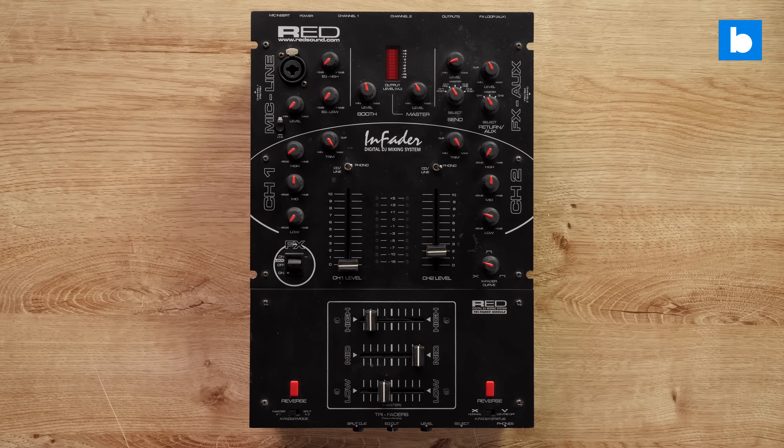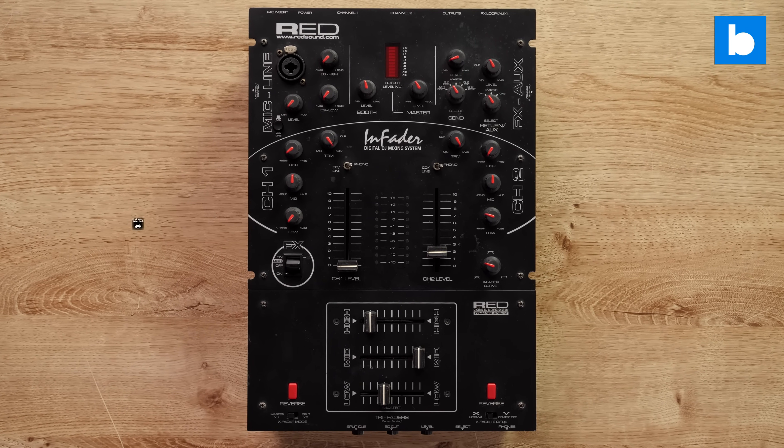Crossfader effects also now work with four decks, and what I like most is that you can crossfade individual stems separated out with Neural Mix. This is one of those features which I feel won't quite be utilized to its full potential until someone makes dedicated hardware for it — nobody makes a mixer with more than one crossfader. But you can MIDI-map those multiple faders to basically anything you like now. Here's a quick demo.